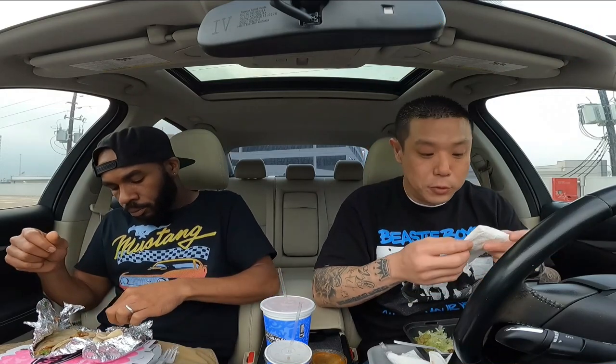If you are new to the channel, hit that subscribe button. Y'all go check out Abdul's channel too — subscribe to him, follow us.